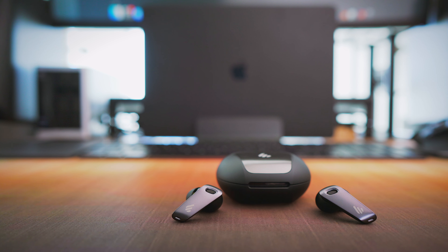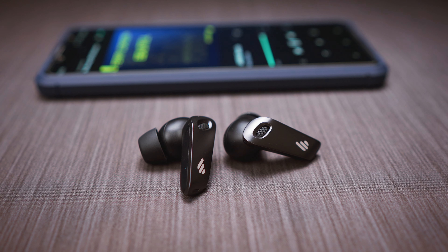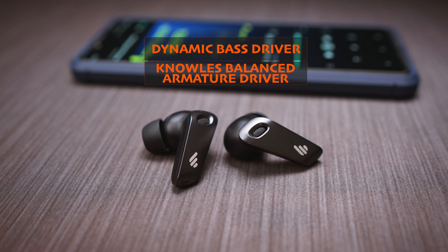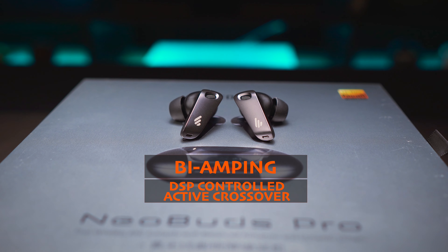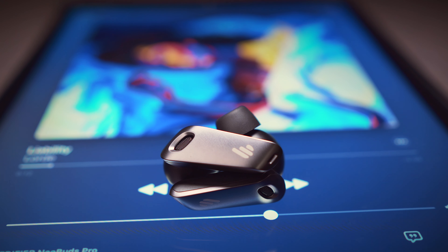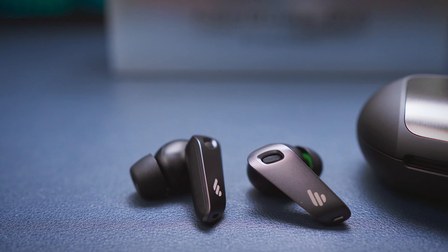As for their sound, Edifier did spare no expense and crammed a lot of cutting-edge tech inside the Neobuds Pro. We get a two-way driver setup, with a custom-designed dynamic driver being responsible for the bass and mid-bass frequencies, and there is the Knowles balanced armature driver to cover the higher octaves. These two drivers, along with the bi-amping and the DSP-controlled active crossover, are able to deliver something special when it comes to sound quality. The bass hits really hard and it also goes deep — it's quite intense, but also well controlled and snappy. This is one of the most impactful bass I've ever heard on true wireless earbuds, without most of the disadvantages that usually come with such a strong low end.